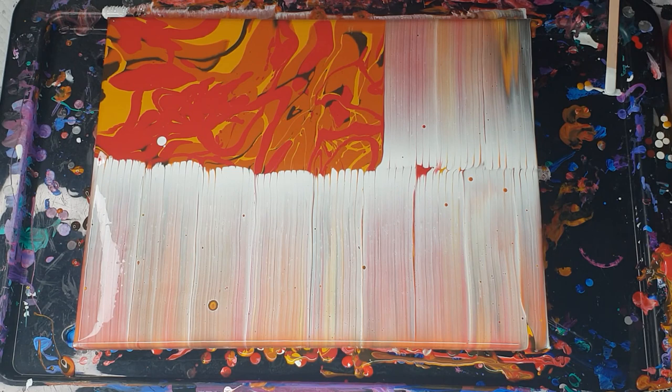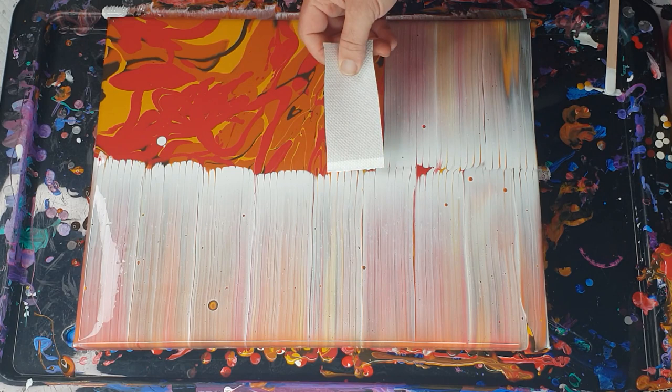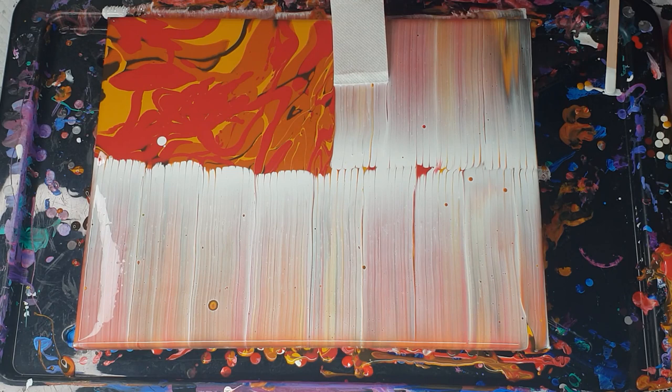I'm hoping for some awesome multi-colored cells because I tried using dark and light colors. On this side you just do the same — you just have to try and match up where you were last. You can leave a little gap in the middle with color peeking through, but I don't really feel like having that on this one today. Try and pull your paper towel straight so you get straight lines — unless you want wavy lines — but I think the straight ones tend to turn out a little bit more appealing in this type of swipe.